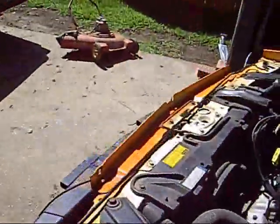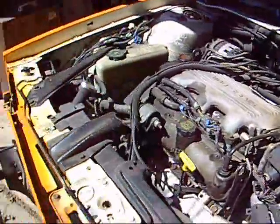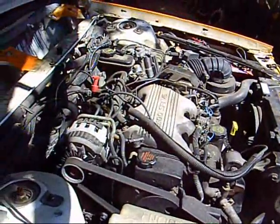It's a demolition derby car! This year for the Whiteside County Fair I am building a demolition derby car. It's a 1994 Oldsmobile Cutlass S — it was given to me by my father. It has a 3.1 liter V6, so that means it's in the midsize class for this year's demolition derby.